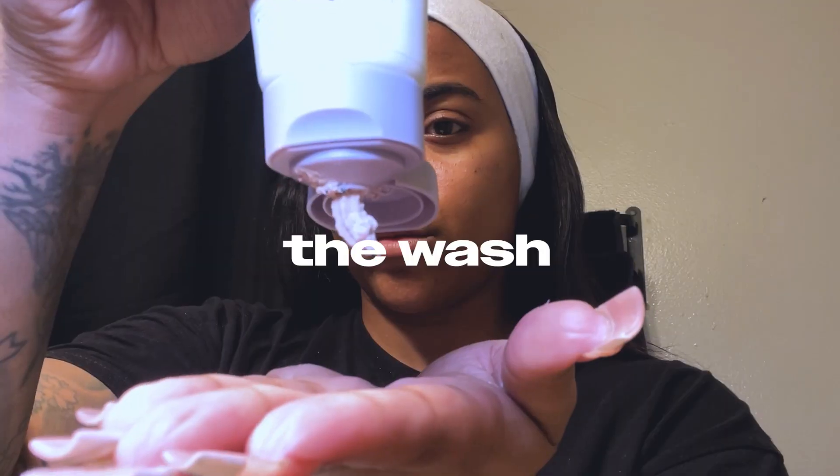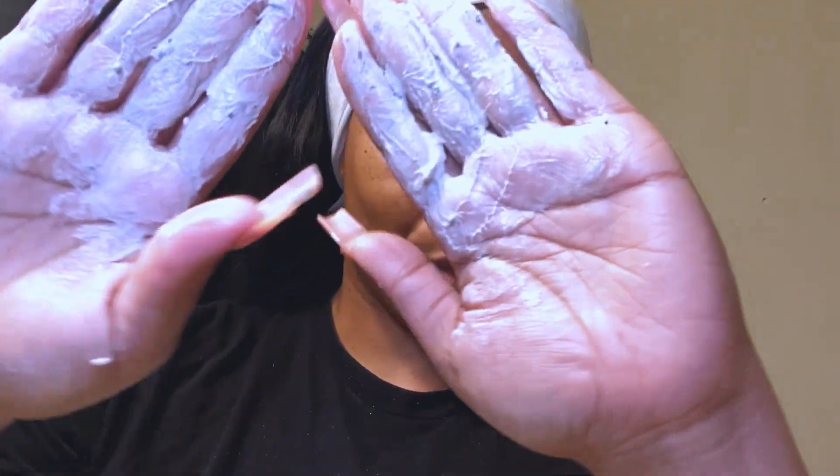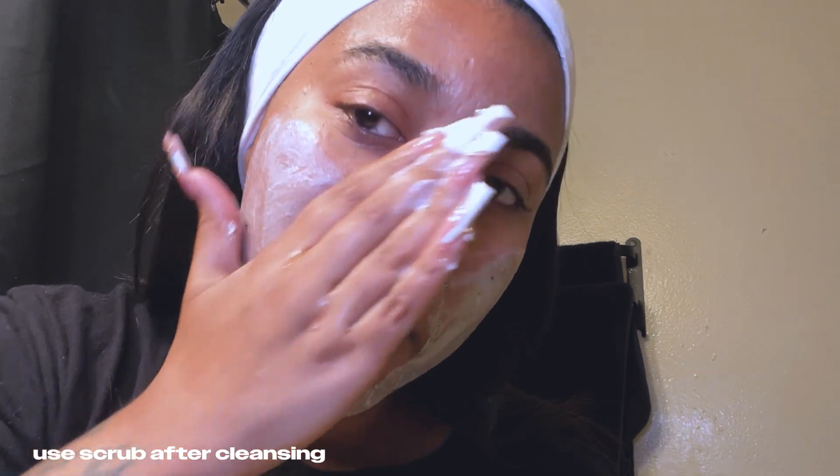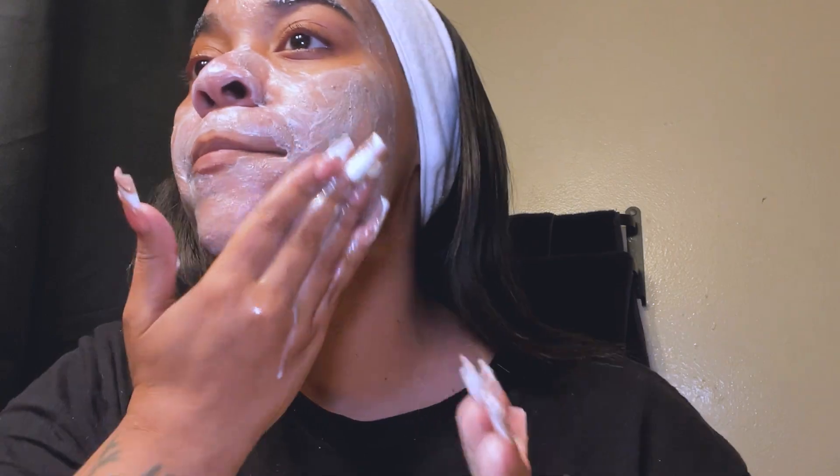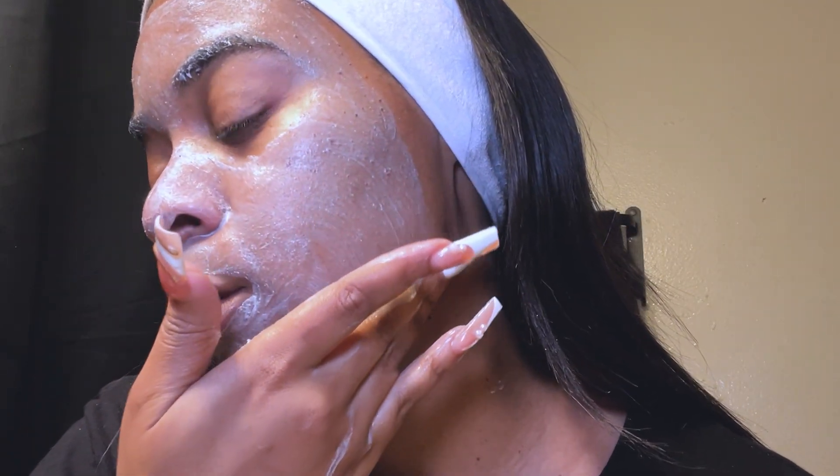I'm also really interested in the reduction of blackheads because I get a lot of them on my nose. Here I'm showing you guys me actually washing my face with the scrub, really getting into the feel of it. It has a very lightweight feel. Instantly I felt like it was exfoliating — it wasn't heavy at all. It sank nicely into the skin, washed off easily, didn't stick, and doesn't have a crazy smell.